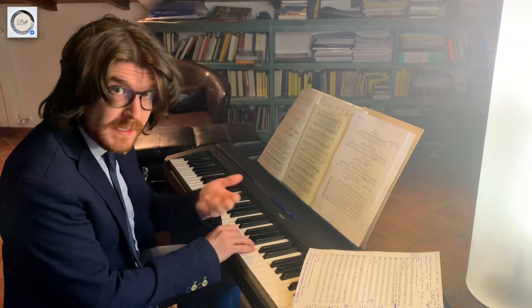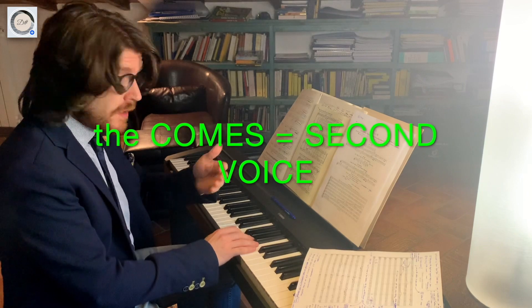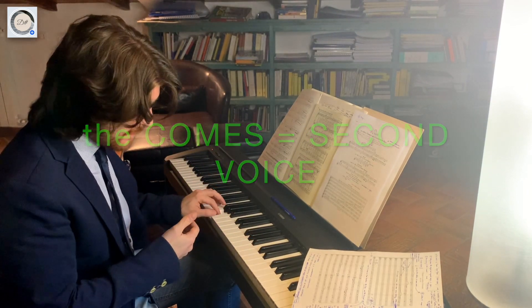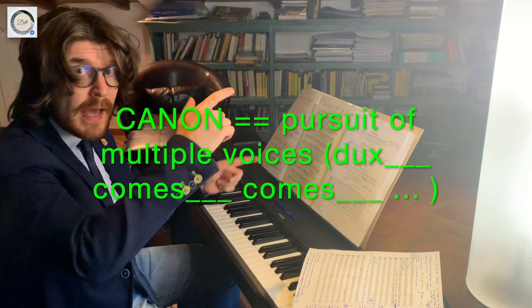For example, this is the first voice — the dux — and the second voice is called the comes. Dux and comes.